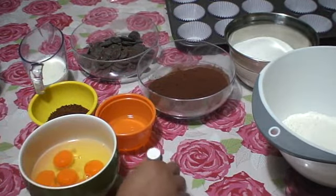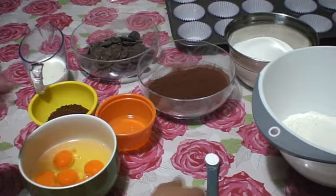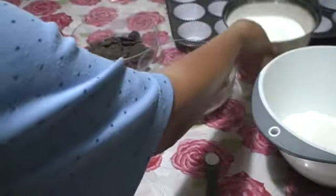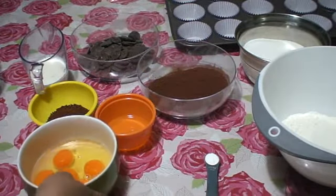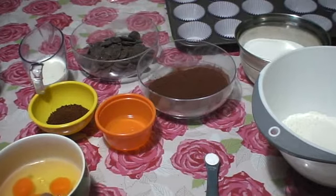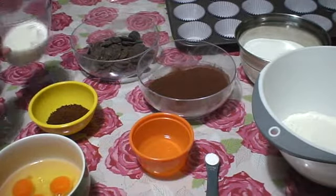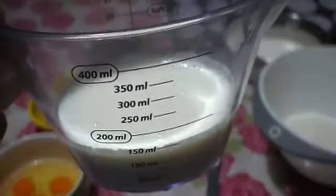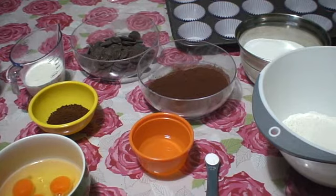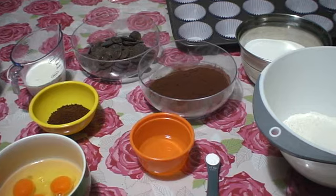I have my 60 grams of cocoa powder, half a teaspoon of bicarbonate soda, 550 grams of caster sugar, five large eggs, 8 teaspoons of vegetable oil, and last but not least my 125 mils of buttermilk.